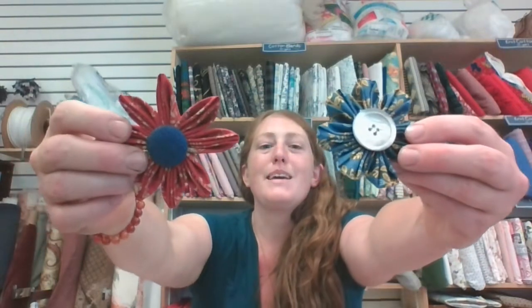My name is Erin. Today I'm going to be showing you a technique to make your very own fabric flowers like these, based on the traditional Japanese art of kinsashi.